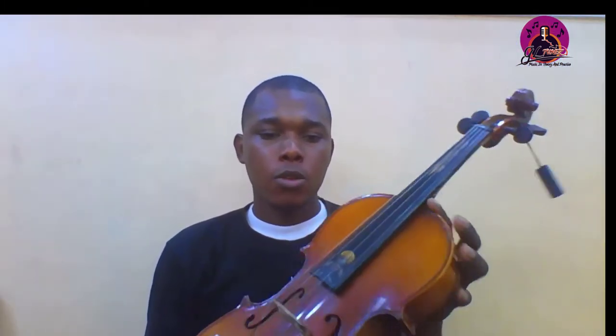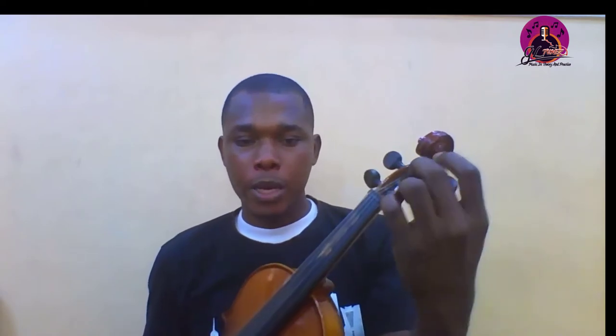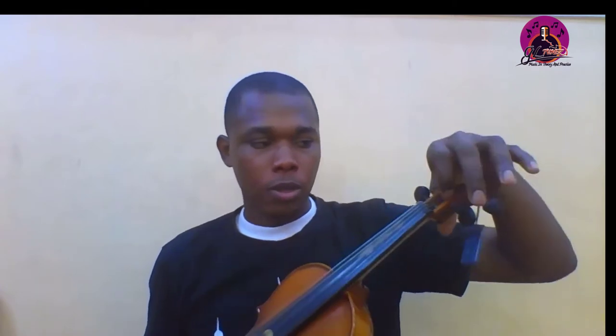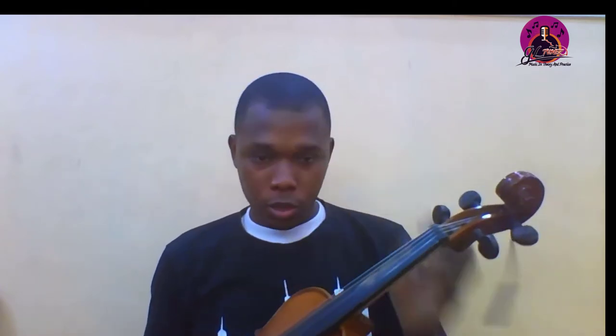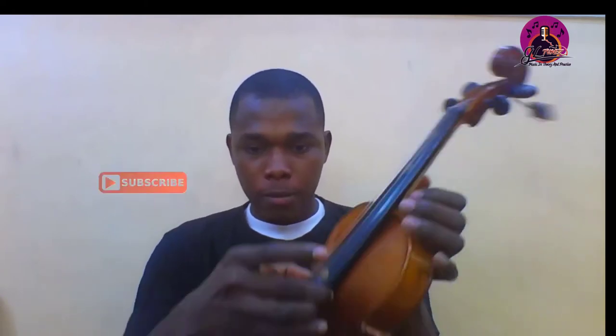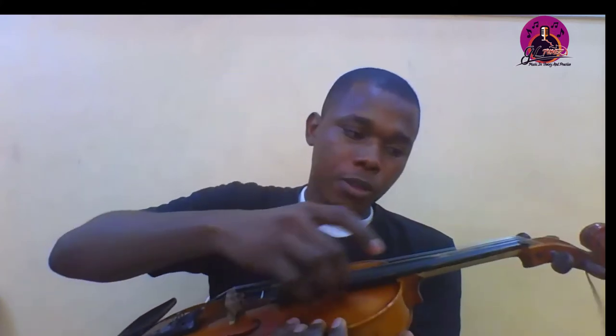Then you have the neck — the violin neck. This is the peg box, this side here — the peg box. That's where the strings of the violin have contact with the pegs. Then this black board here is the fingering board.